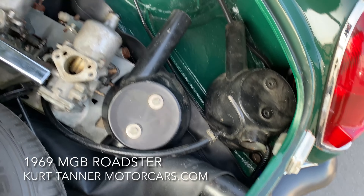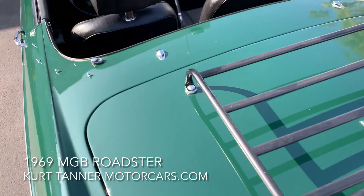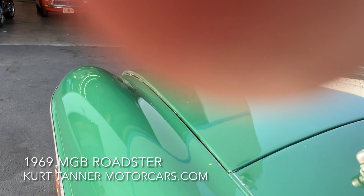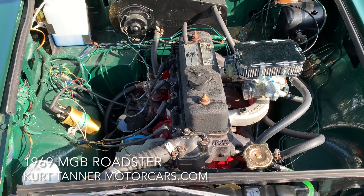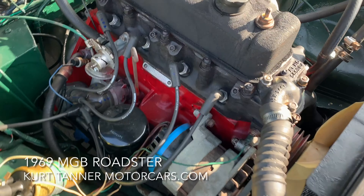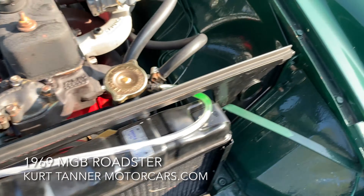It does have these blacked-out bumpers, which I'm not really fond of, and this blacked-out luggage rack. But I do love these blacked-out wire wheels — I really like that look on these cars, or body color even. It gives it kind of a modern, up-to-date look. From 10 feet, it is a really attractive car.